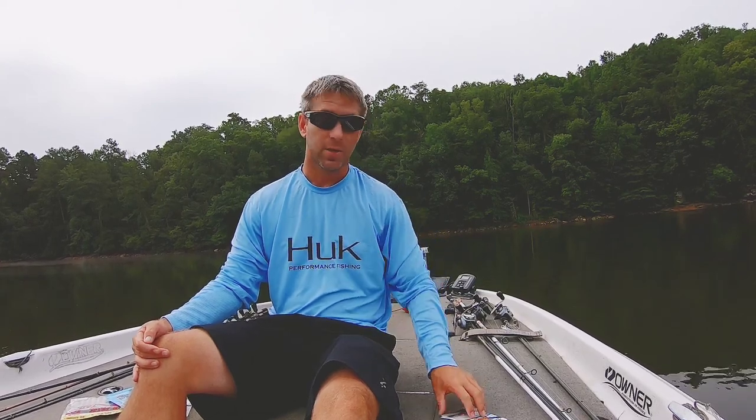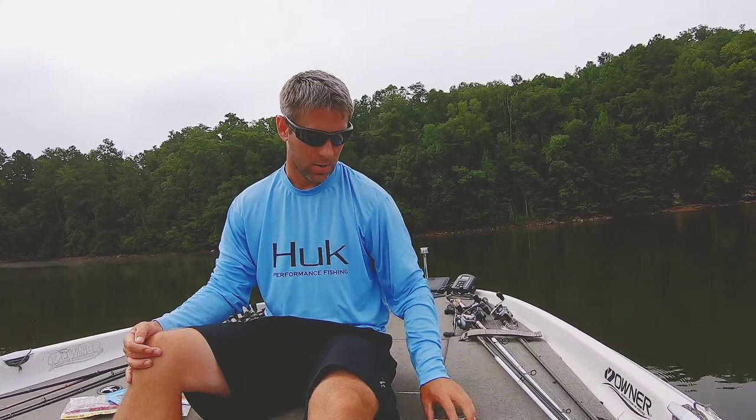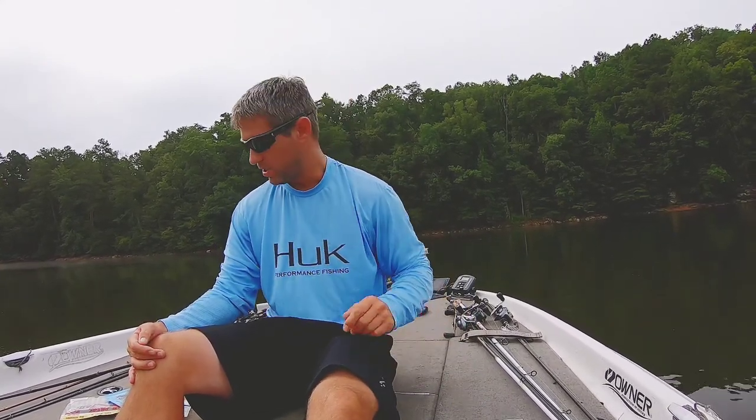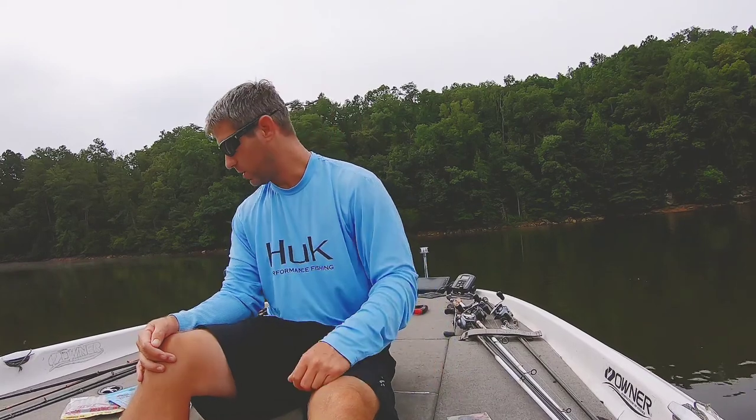What's up guys, I'm Jonathan Harris, welcome back to my channel. I'm talking about two popular bladed jigs: the Z-man Jackhammer and the Striking Thunder Cricket. I've been throwing them both for a little while, I've got a bit of experience with them, and I'll tell you what I found.